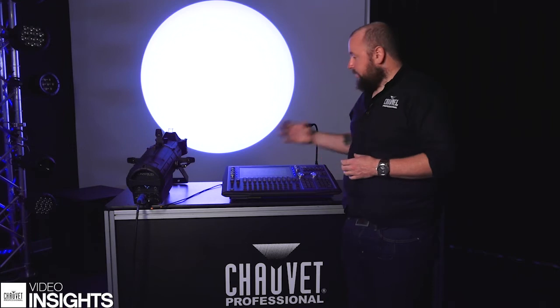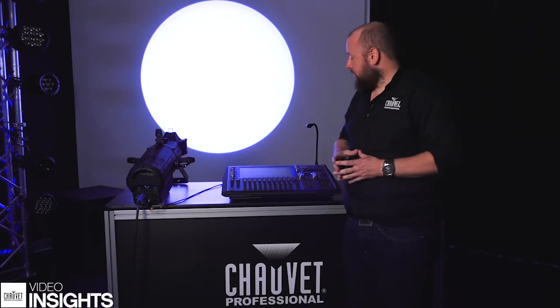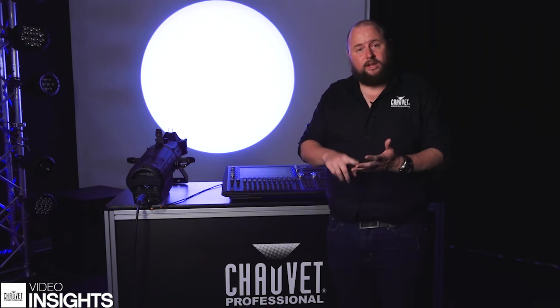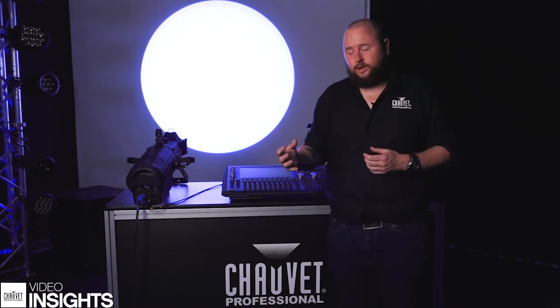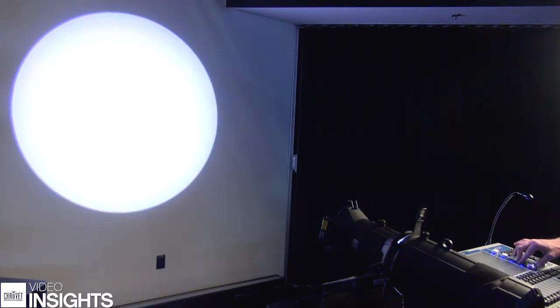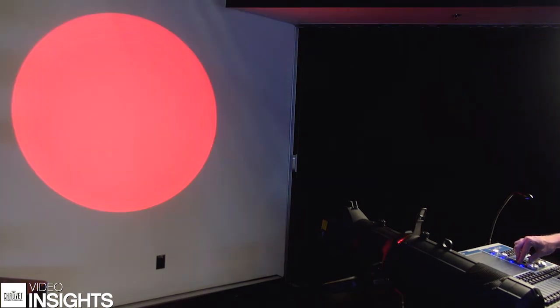So that comes to the question: what is the best way to get these colour mixes from your units? In a lot of units that we see nowadays, rather than just having a straightforward red, green, blue, amber and lime channel, we'll also tend to include a virtual colour wheel. A virtual colour wheel will select the colours for you, and it will use the ambers and the limes to mix those as well, to give you the best possible results.